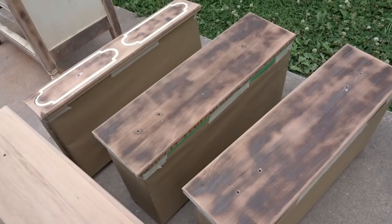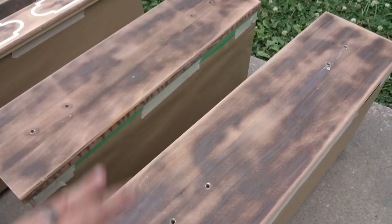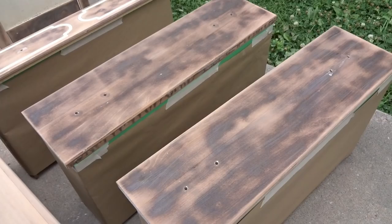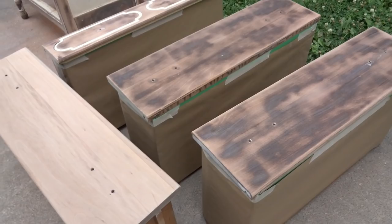Okay, everything is now sanded and it's ready to go. The three drawers here are the ones that are going to get painted that aqua green color. Before I just slap paint on there, they need to get color blocked, because since I sanded them so far down to the stain and the raw wood, it would bleed through the paint if I just left it alone. So I went ahead and taped them off and I'm going to use white spray paint primer to color block them. It's quick and easy, and then I can just put paint right on top.